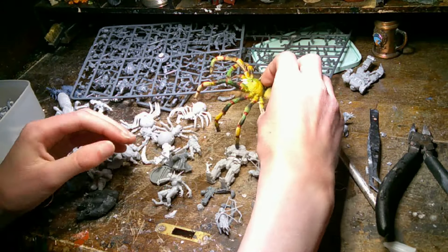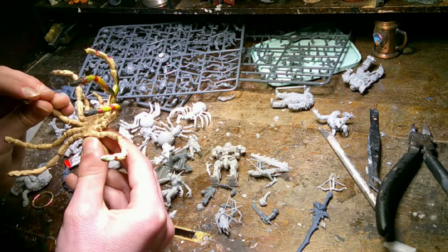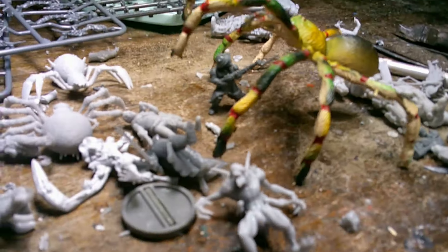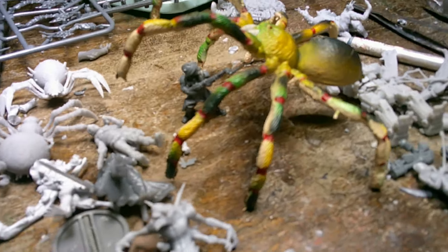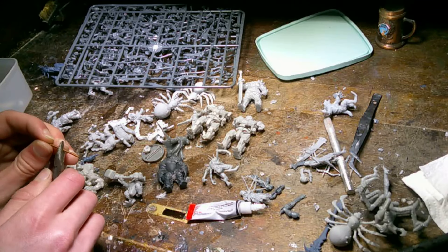This here is a spider that seems to have wires in his legs or something, and that way you can position it. I ended up going with this position, and I also put together that guy there — he's supposed to be shooting it or stabbing it with his bayonet.